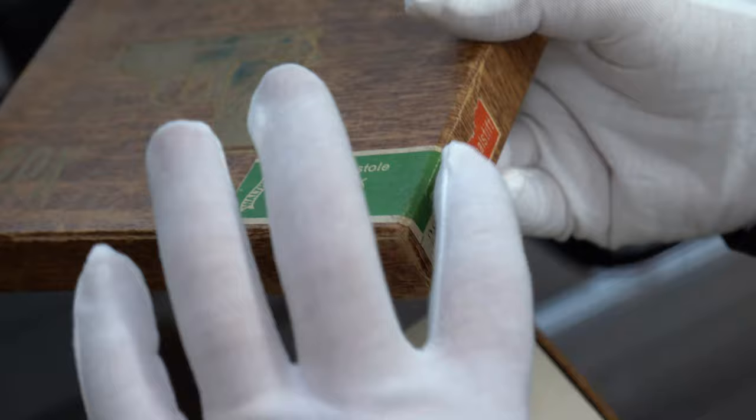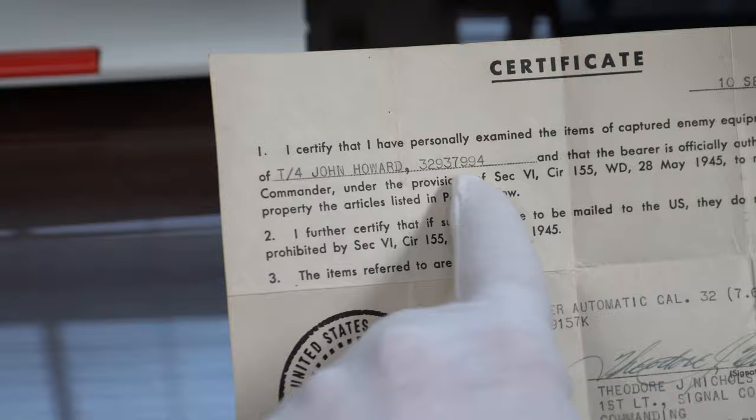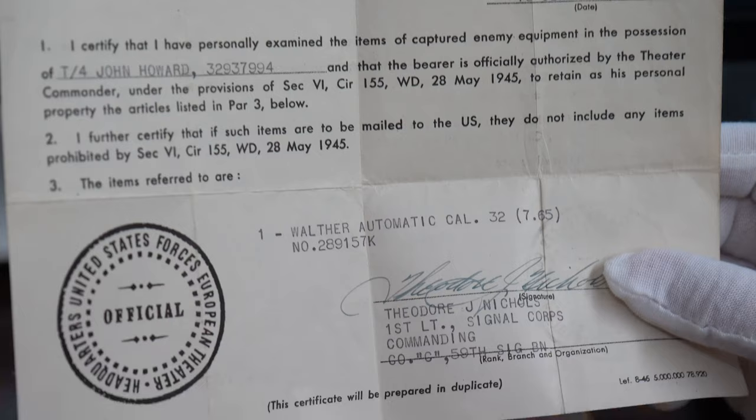We also open it up and I see a capture paper that went to John Howard, and there is his GI number. It has the serial number of the gun, but unfortunately it's off by a little bit. You see 289, 289, but up here is 157 and down here is 254. We're going to look into that. It seems devastating at first, but it's not that bad.